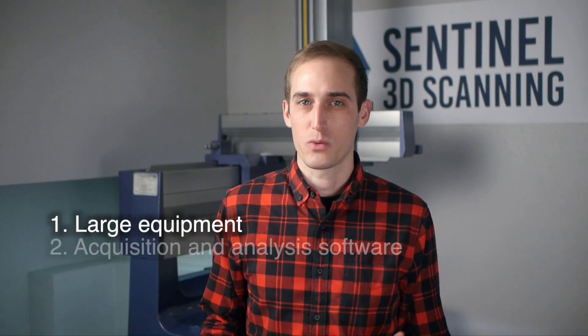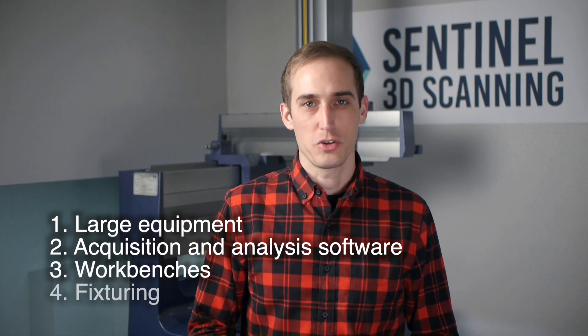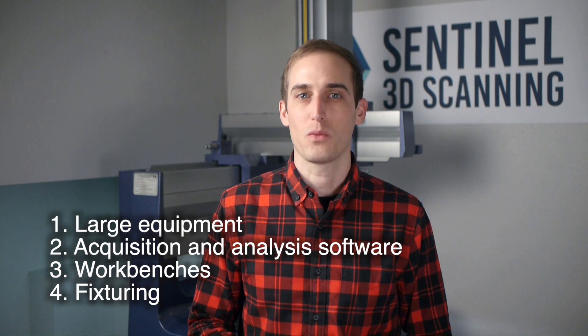Hey guys, Adam Young from Sentinel 3D Scanning here. In this video we're going to continue our two-part video about what equipment to put in your metrology lab. Last month we discussed large equipment, acquisition and analysis software, workbenches, and fixturing, so if you missed that video I would highly recommend going back and watching it before watching this one. In this month's video we will pick up where we left off and discuss several additional items you should consider when purchasing equipment for your metrology lab.